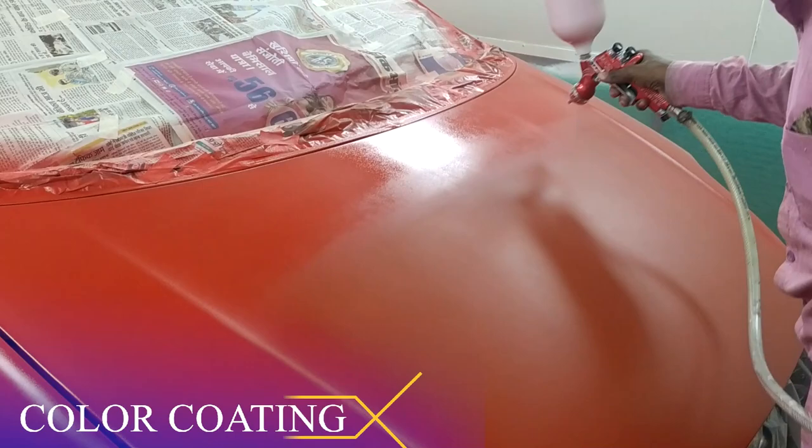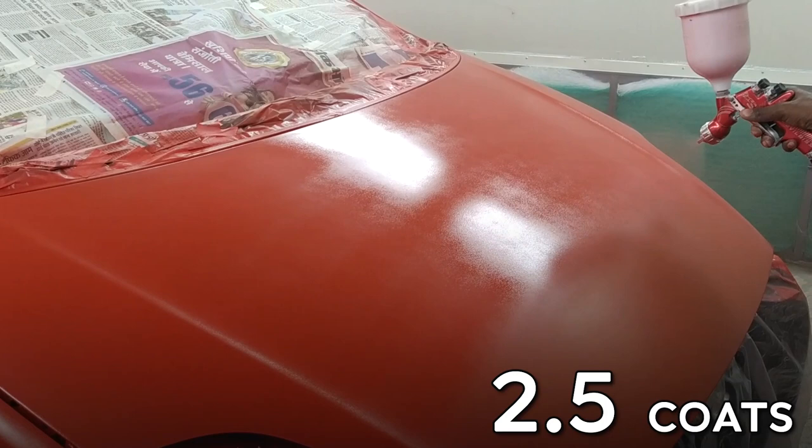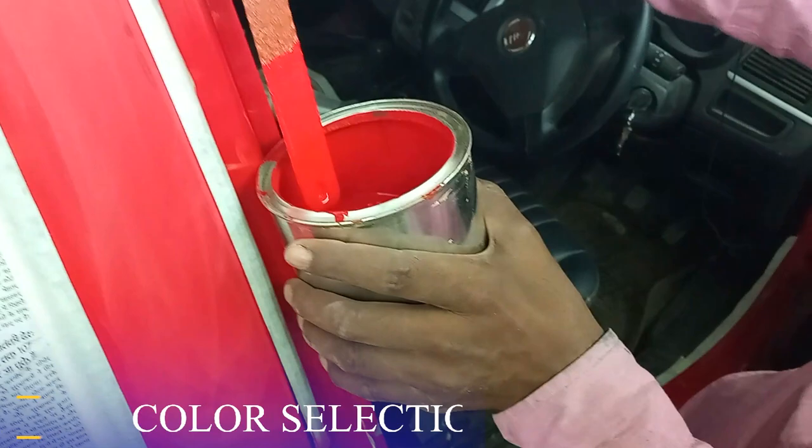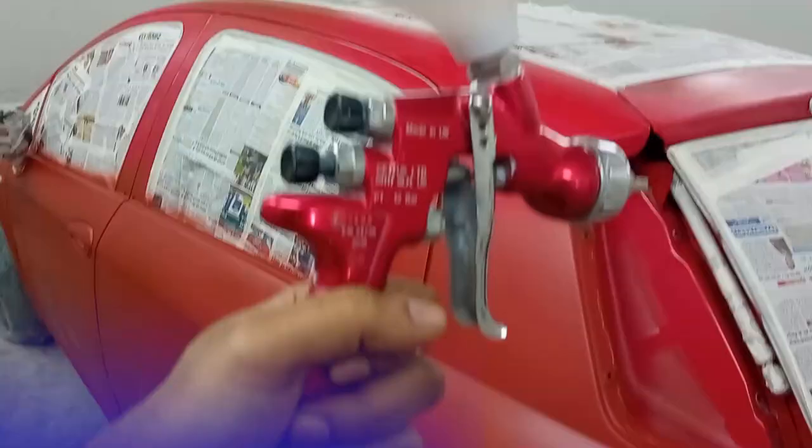Now the color coat process. The color coat is applied in the paint booth — we will apply 2.5 coats. According to customer choice, we chose the color for this job.